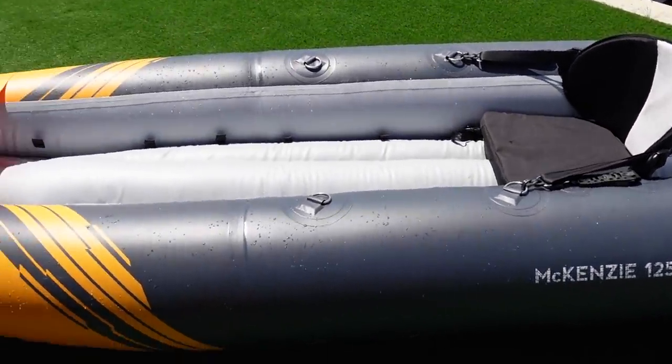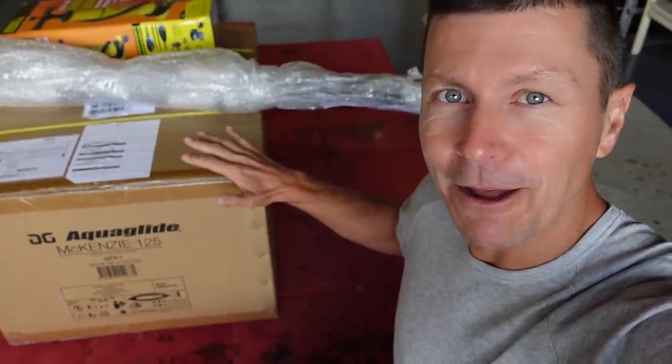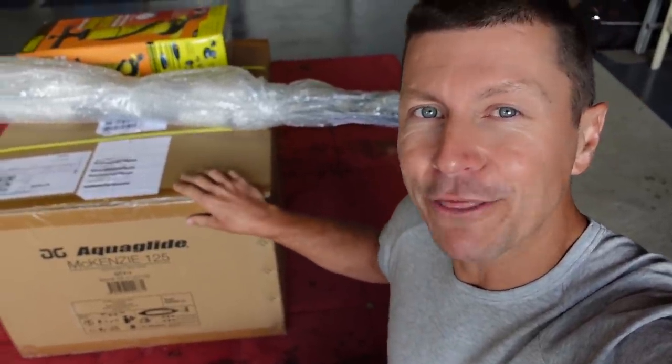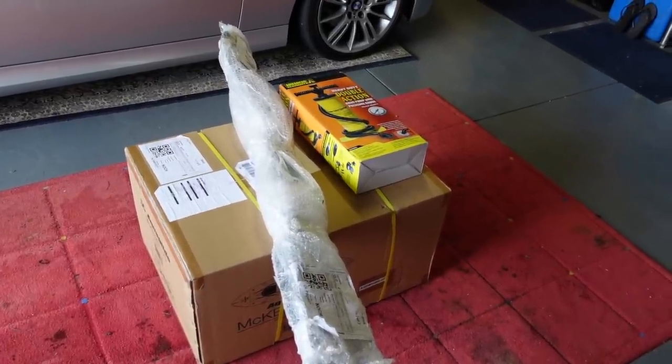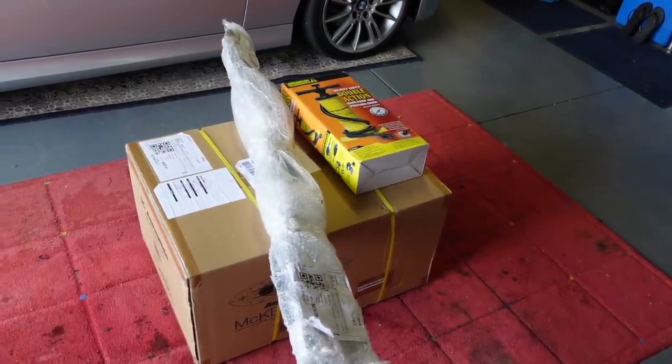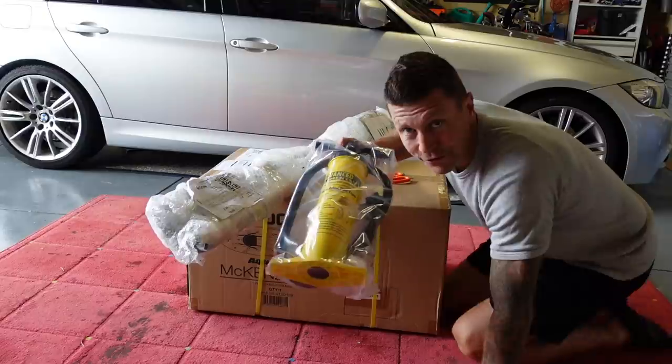Now we've got no affiliation with this product. I'm going to unbox it today, set it up and give you guys my thoughts. Had to be inflatable because obviously we don't have a roof rack on top of the camper, and if we did it would cover the solar panel so we just couldn't do that. Super lightweight.